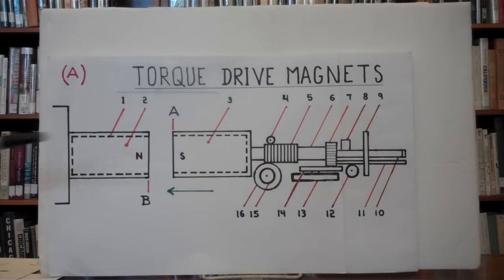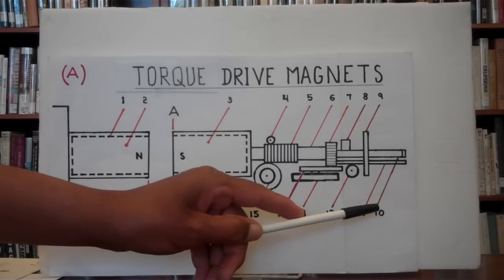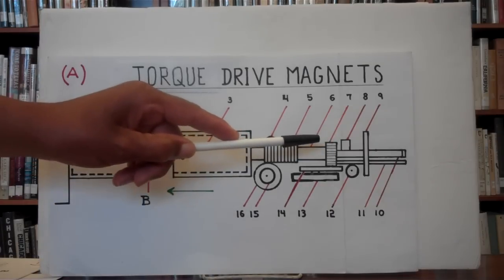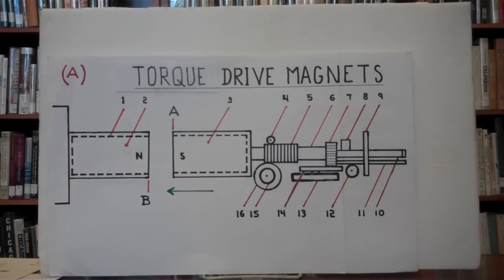When number three is being turned 90 degrees, to keep it from turning back to 0 degrees under magnetic attraction, a number ten — which is a 90-degree ratchet limb with horizontal gears along it — is kept from turning backwards by a number eight, the halt ratchet.